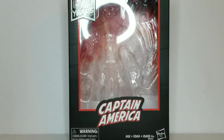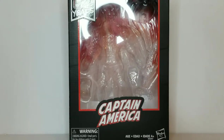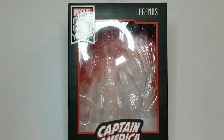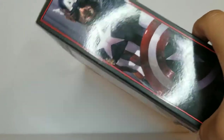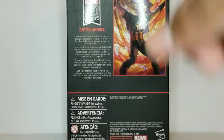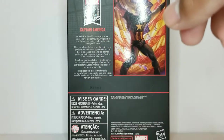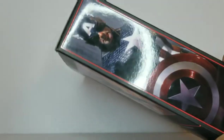Starting with the packaging — on the front you see the Captain America logo, the 80th anniversary logo, and the Marvel Legends series logo. There's the UPC, Alex Ross art on the side, another piece of Alex Ross's beautiful art, the 80th anniversary logo, a bio on the back if you want to read it, and all the usual legalese.